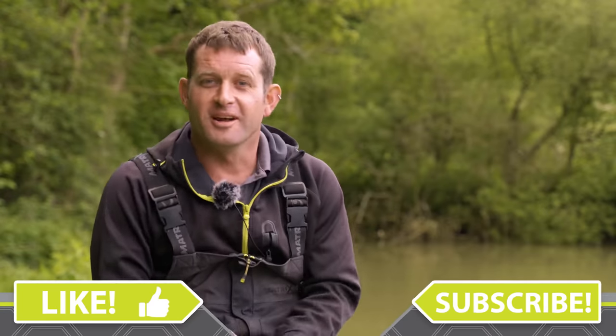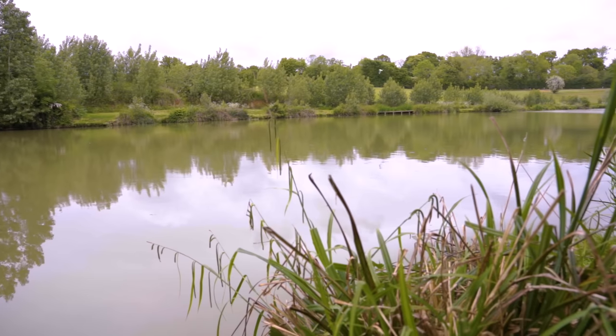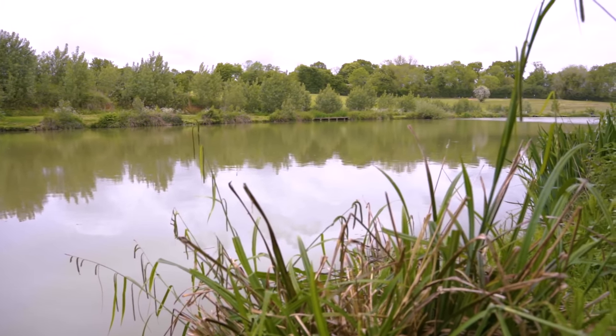Today we're at the awesome Biggin Lake near Houndal in Northamptonshire and we're going to do a spot of margin fishing. These fish are getting bigger and bigger, and the margins have always been a great area to target them. They're just becoming a little bit wiser as they get bigger, been caught lots of times, so I'm going to run you through a couple of different ways we can now fish for them.